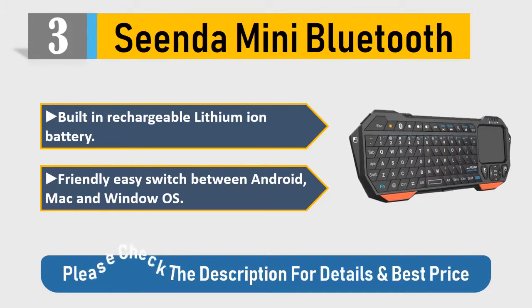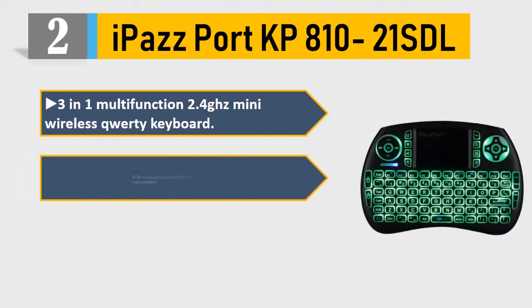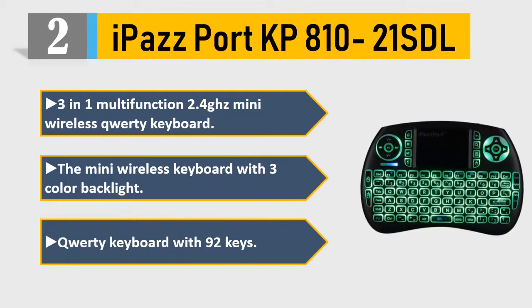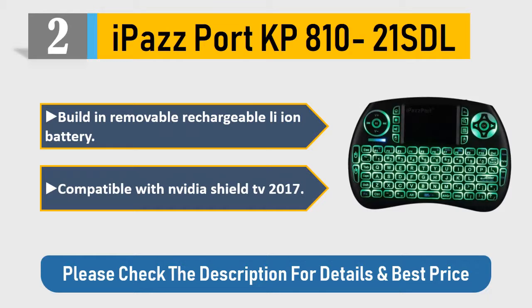Number 2: iPads port KP8 1021 SDL 3-in-1 multi-function 2.4GHz mini wireless QWERTY keyboard. The mini wireless keyboard features three-color backlight, QWERTY keyboard with 92 keys, built-in removable rechargeable Li-ion battery, compatible with Nvidia Shield TV 2017. Please check the description for details and best price.